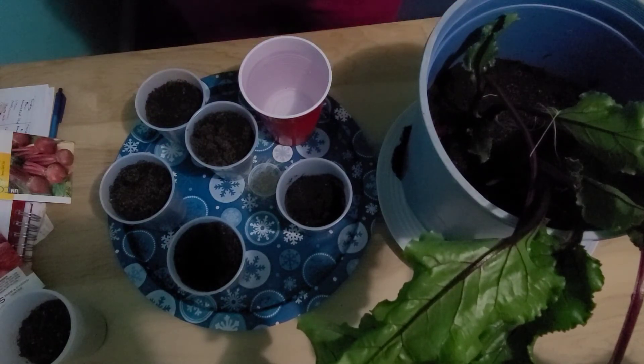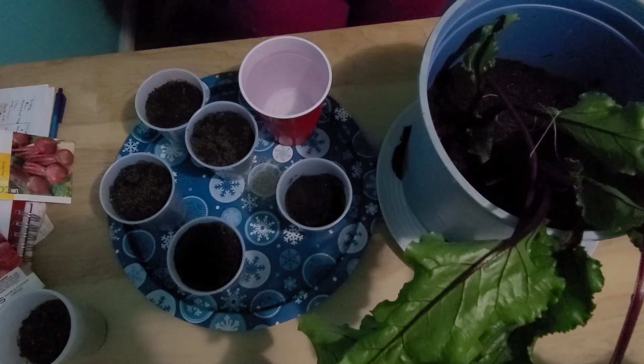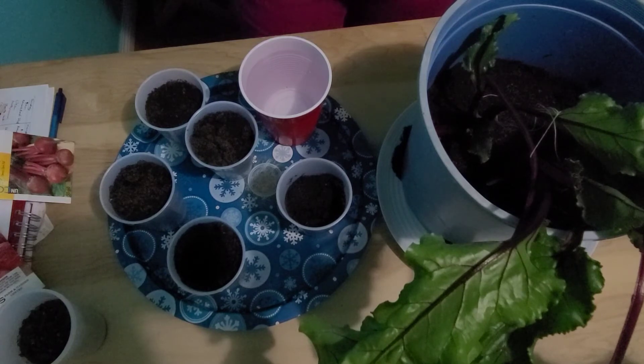Some pests that affect beets are flea beetle, leaf miners, leaf hoppers, mosaic virus, and others.